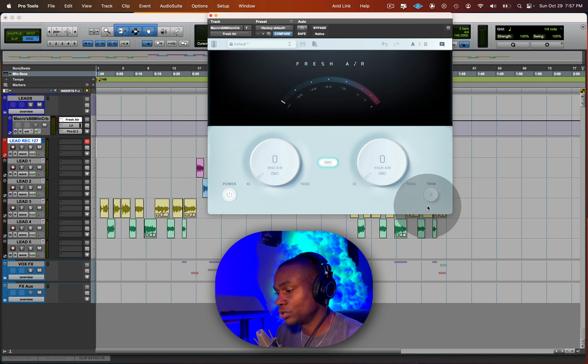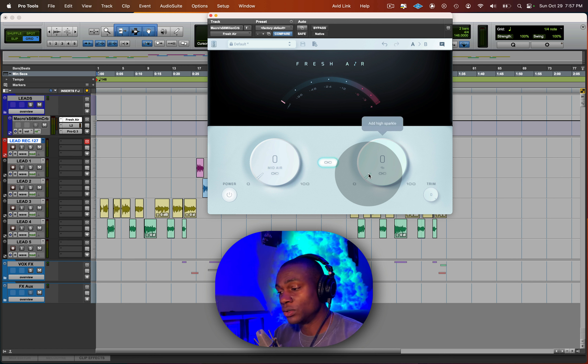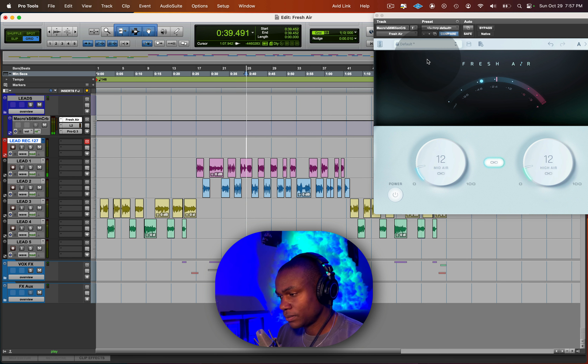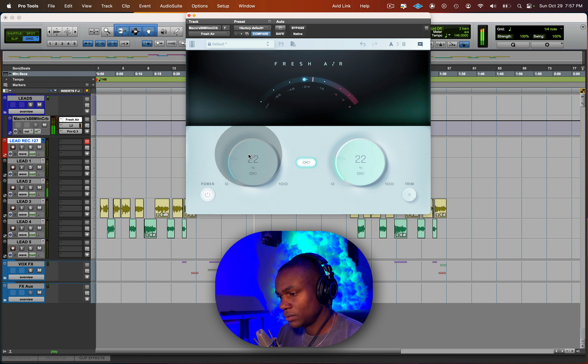Now I'm going to bypass it and show you exactly how I dial in the settings. I'm going to set it to where I feel comfortable having that top end working within this plugin, and then show you how to use the trim. [Playback.] Right there is where I feel comfortable putting it.